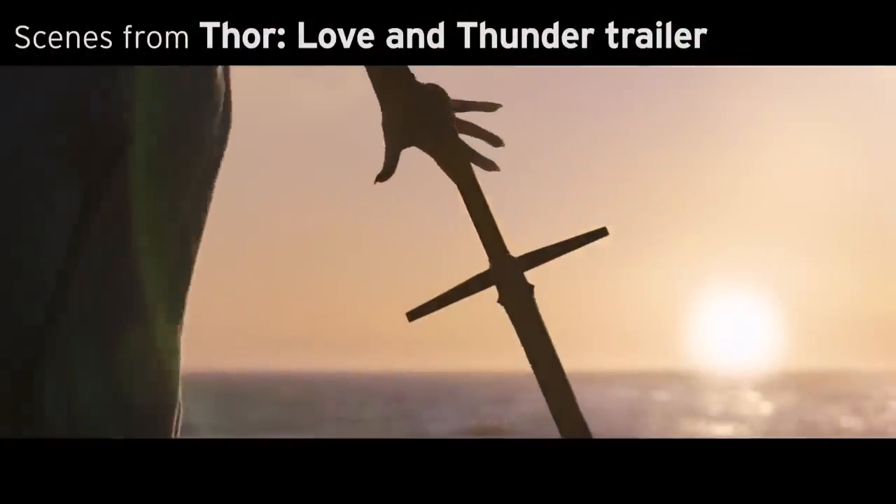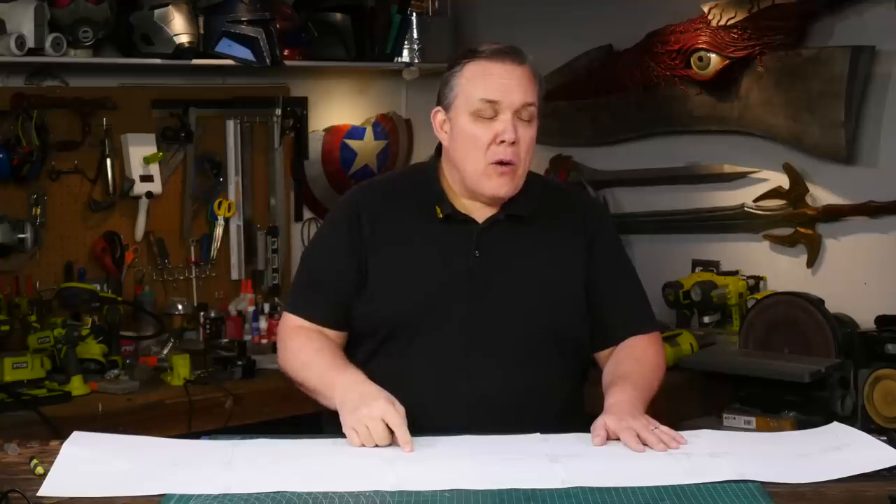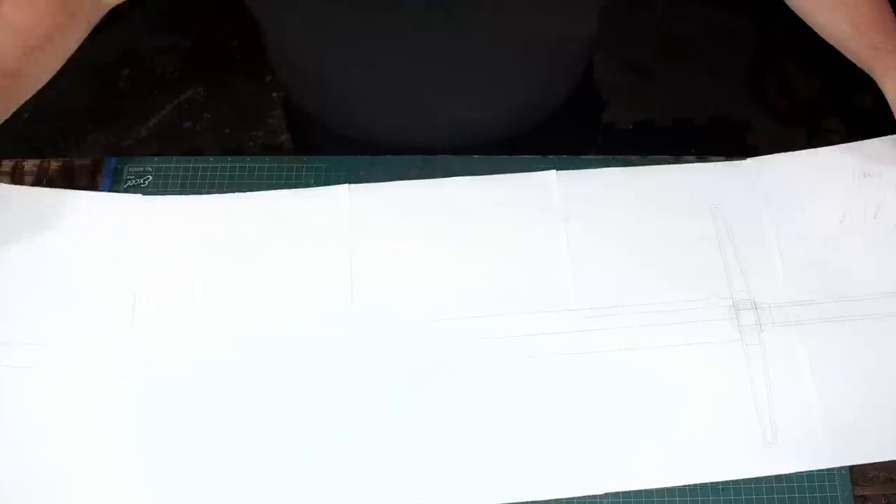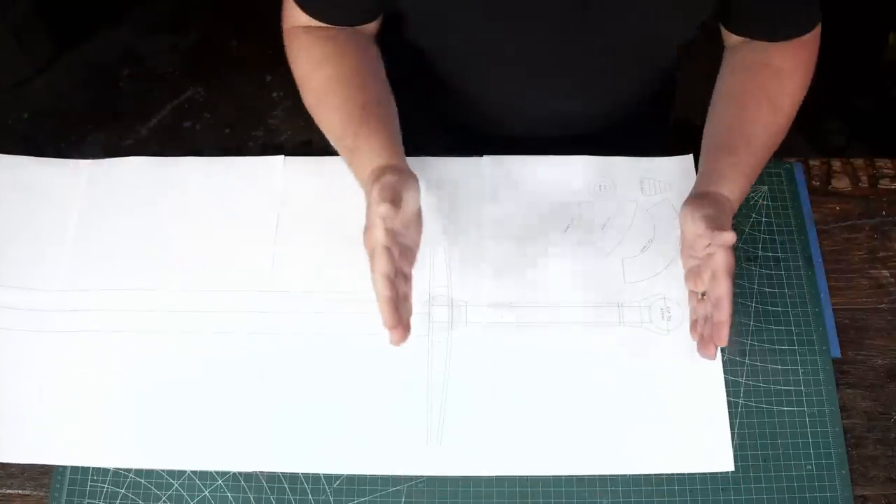Getting details for this was not easy. There's very little information online right now. I've got frames that I've taken from the trailer and that's primarily what I've got to go on. There are some detailed clues I can find with the toys, but the toys are always simplified and may not reflect what's actually on screen — as I learned with Stormbreaker for Infinity War. But that's okay. I'm gonna go on what I've got and make the God Killer's sword, the Necrosword.